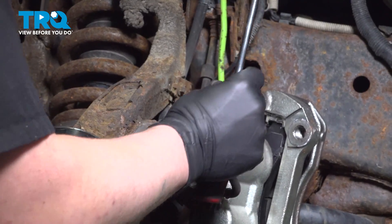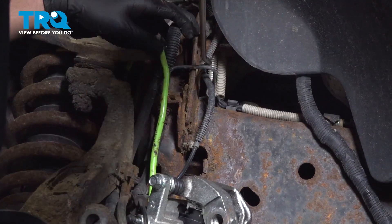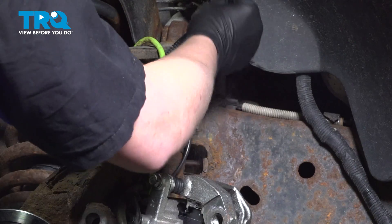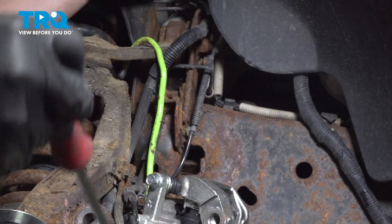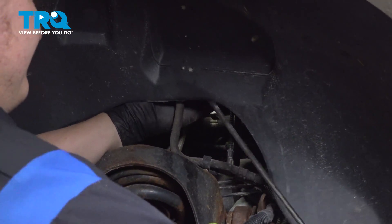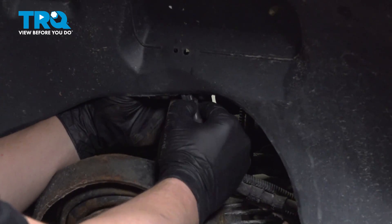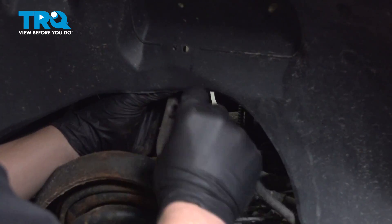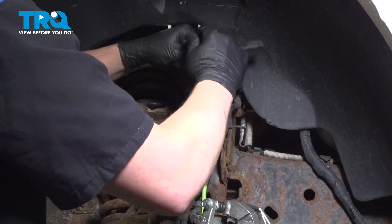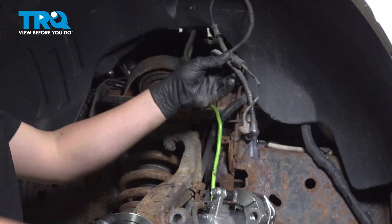Pop the harness out of the plastic clip. Using a trim tool, we're going to remove the plastic stays for the ABS harness. There's one more in the fender liner. At the top, you'll have a little push button for the connector — push on that and pull the old harness out. Remove the old ABS sensor.